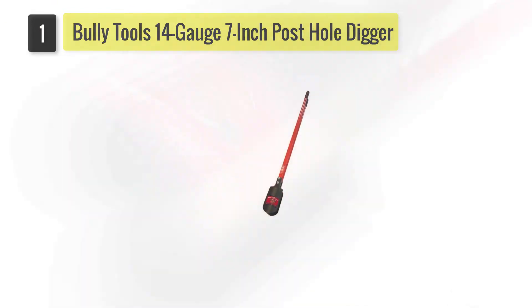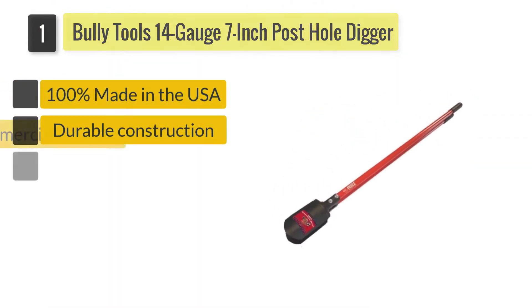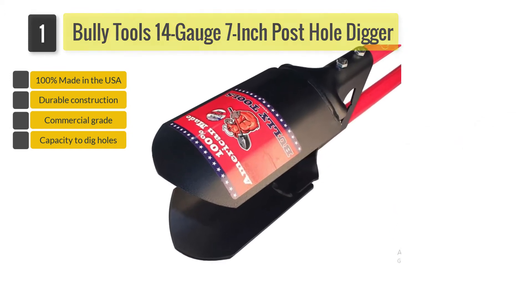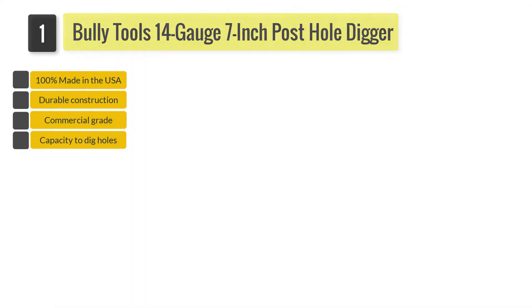Number one: Bully Tools 14-gauge 7-inch post hole digger. The commercial grade post hole digger has two durable wood-reinforced heavy-duty fiberglass handles with a triple wall construction, which means they are built to last. The digger's 47-inch extra long handle is designed to reduce strain on your back.